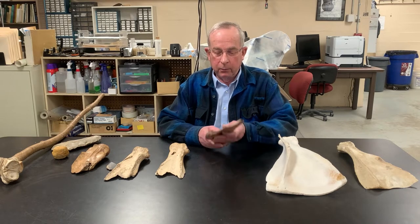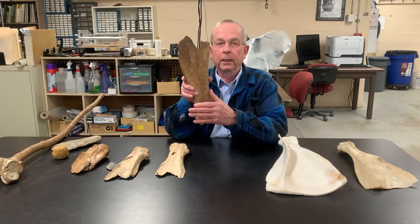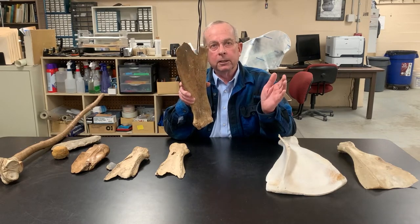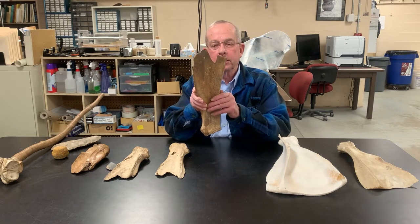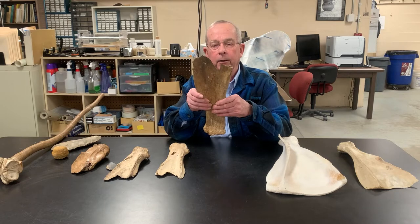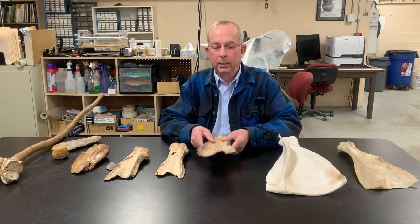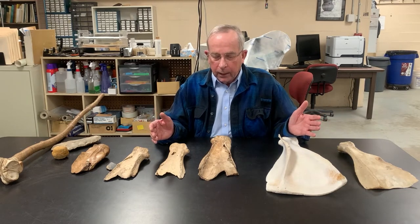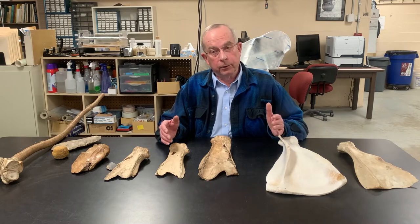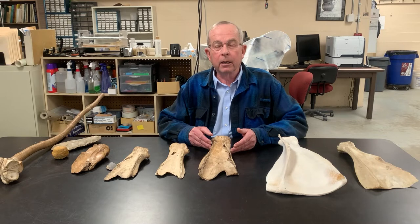We can measure the neck of the scapula at its narrowest point: if it's smaller than 67 millimeters across, it's female; if larger than 67 millimeters, it's male. We've done samples of both modern and archaeological scapulas and get a bimodal distribution. Further west, in central South Dakota for example, I measured 22 scapula hoes and 20 were male and only two were female.